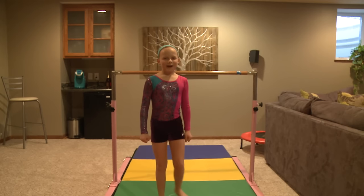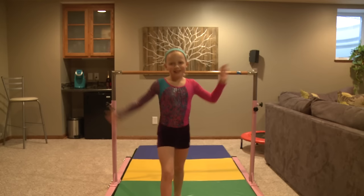Hey guys, welcome back. Today I have another video and it's on level 1 gymnastics skills on bar. Let's get started.